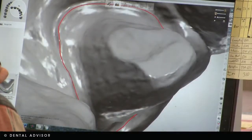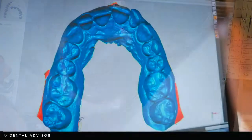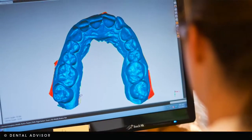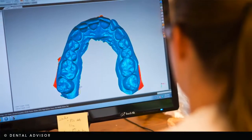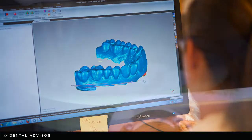From there, the file is used for design. Our designer will design the restoration, and then that file is sent to our camming station. At that point, the person camming will have to determine and confirm the material again, because we have all the different choices.